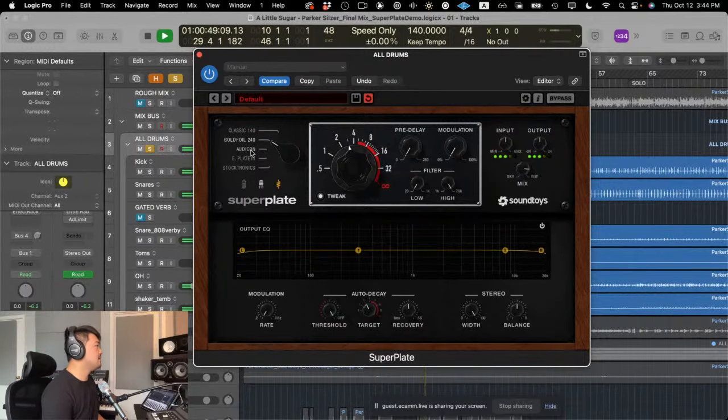Next up is the Oticon. The tail on that opens up — there's a shimmery quality to it. Now let's go to Echo Plate 3 — another really dark one, but not as short as the gold foil. With the gold foil, it almost sounds like a gated plate — it's so big before it gets short. And now the Stocktronics — that high end, so much different. So those are the five different plate styles. That's just half of the equation.